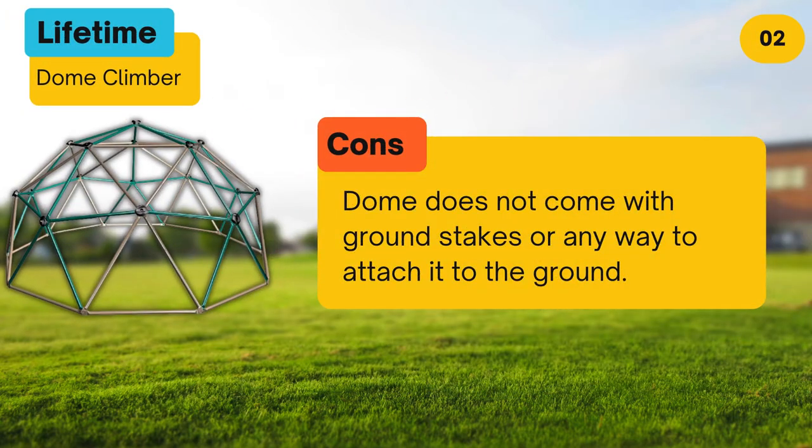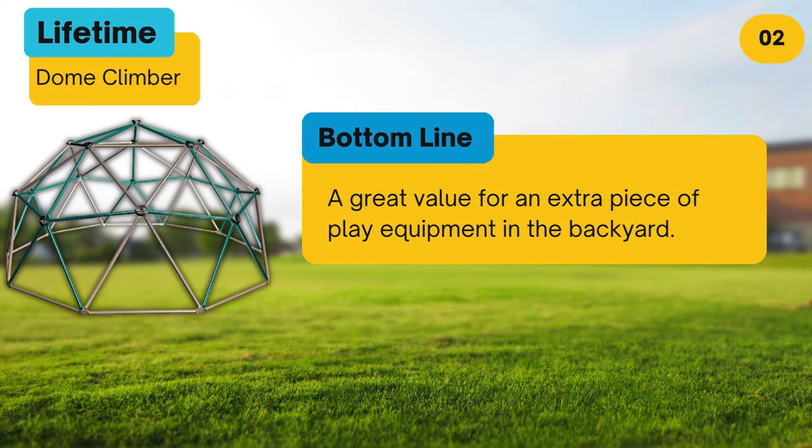Cons: dome does not come with ground stakes or any way to attach it to the ground. Bottom line: a great value for an extra piece of play equipment in the backyard.